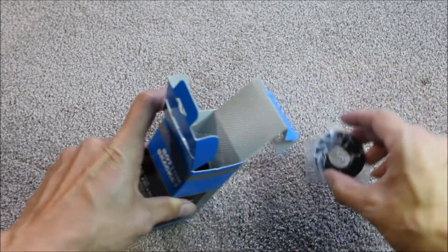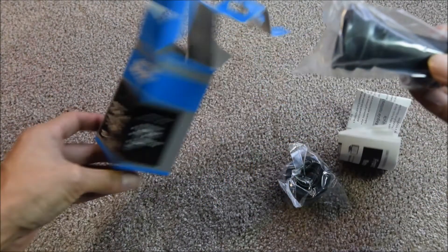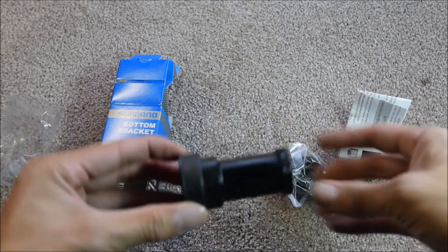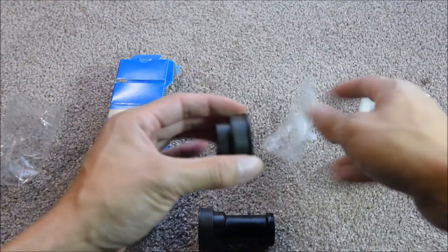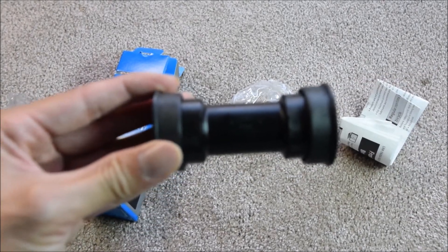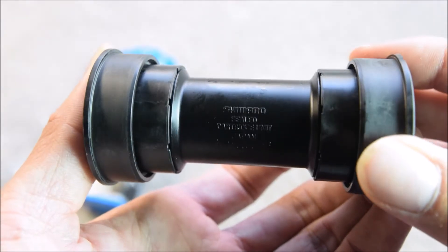Looks like an end cap, and looks like the press fit bottom bracket. Shimano sealed cartridge unit.